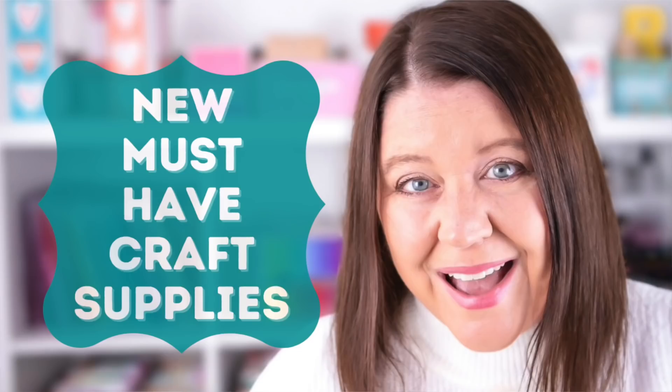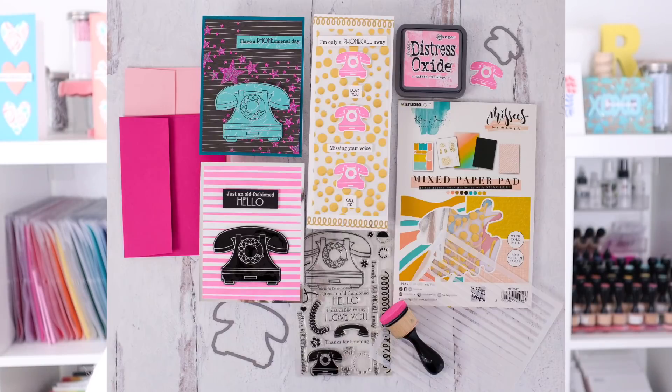Hello everyone, welcome back to my YouTube channel. I'm Rebecca Keppel. Today's video is another episode of new and must-have crafty supplies, and I am super excited about this month's episode because it features a couple of companies that I have never used before. So let's dive right in and take a look at some of these new supplies.